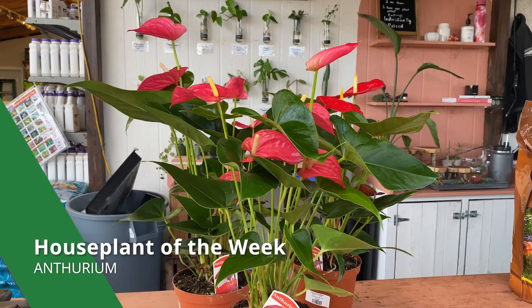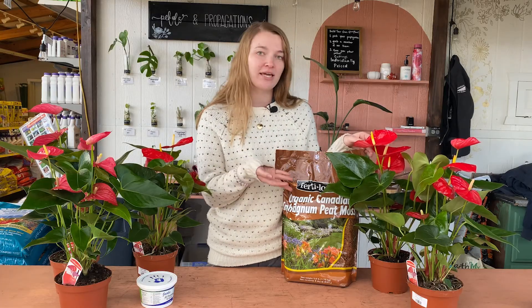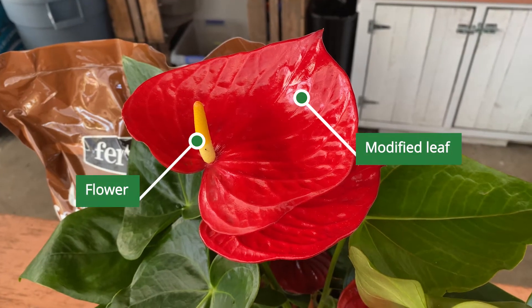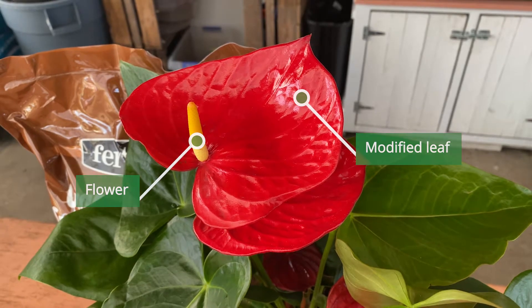These guys are native to Colombia and Ecuador. They have beautiful heart-shaped flowers that are not actually flowers at all, although they do get mistaken for flowers because they look very similar to your typical flower. The colored, heart-shaped part right here is actually a leaf called a spathe, and then the part sticking out of the center is the flower.